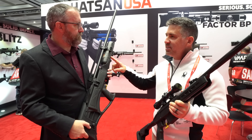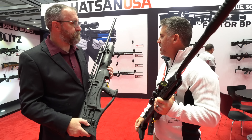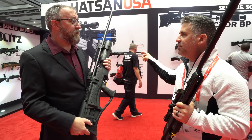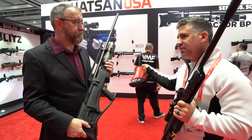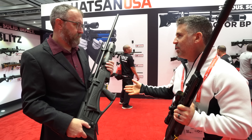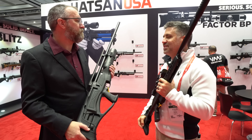The Pile Driver has a 480 cc bottle at 300 bar fill. The Factor rifles are 250 bar with 580 cc. So it's kind of six of one, half dozen of the other type deal.